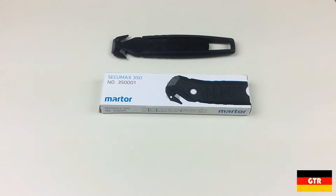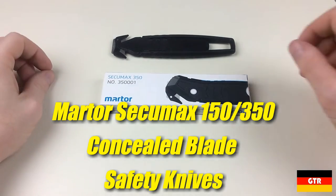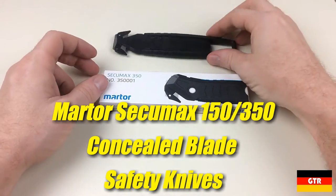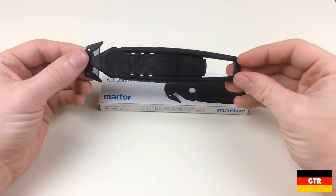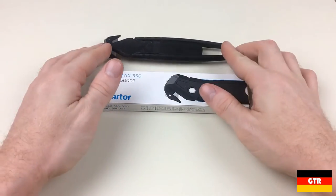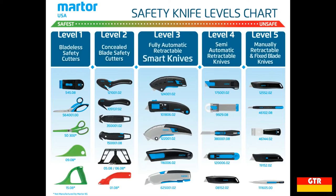Welcome everyone to German Tool Reviews. Today we have a couple of concealed blade knives from Matur, the CQMAX 150 and the CQMAX 350. These are essentially the same tool except the CQMAX 150 is designed to be disposable and the CQMAX 350 has replaceable blades. These knives are classified as a level 2 product from Matur, which is the safest level for a bladed cutter.